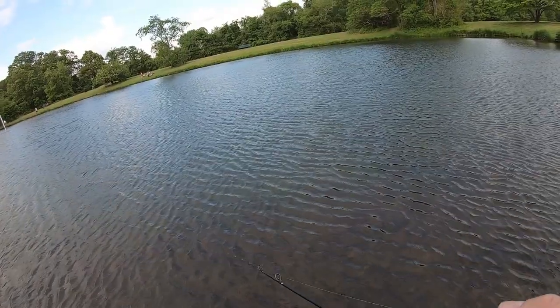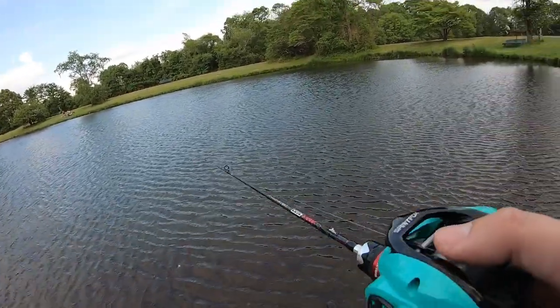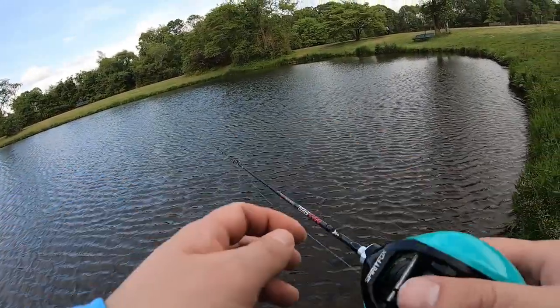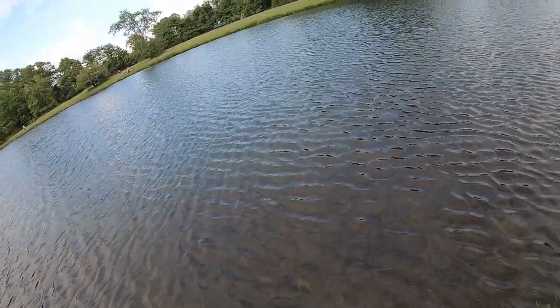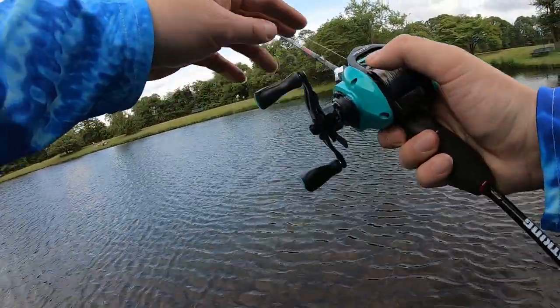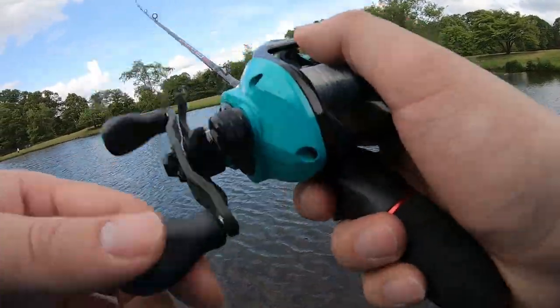Wind is picking up so it's definitely still hard to cast, but I already have a feeling this lure has no problem being cast. Let me pivot a little to the right - it's going a little left with the wind and my swing is a little off because it's just so light, but it goes out pretty far.